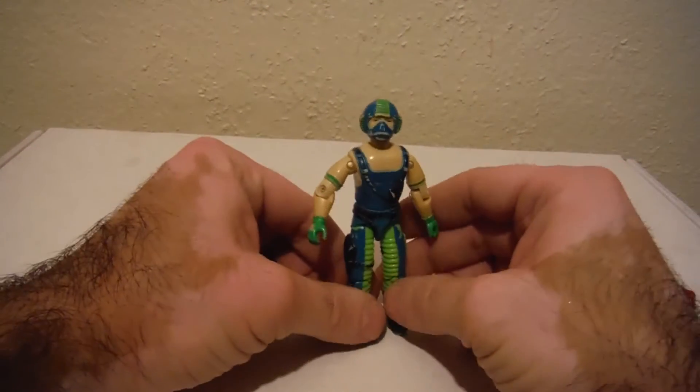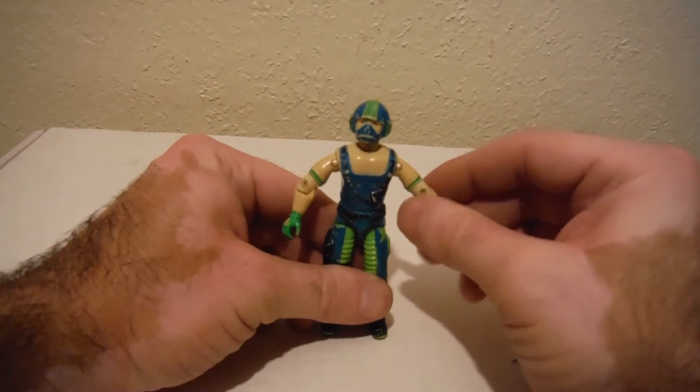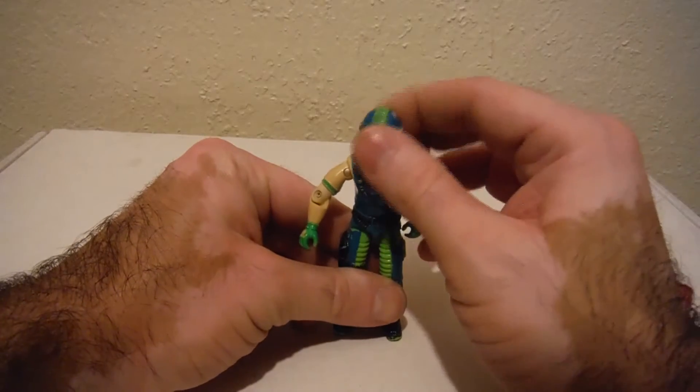There we go — we have Copperhead, and this figure is actually complete. From what I saw on YoJoe.com, he did not come with any weapon, but like I mentioned, he did come with a full vehicle.